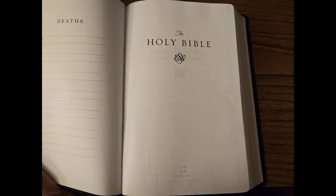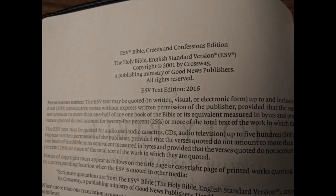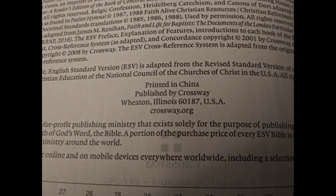There's the first title page and second title page. This is the 2016 edition of the English Standard Version. This Bible was printed in China, but I wouldn't let that scare you — the quality of this edition is very nice and nothing about it feels cheap.